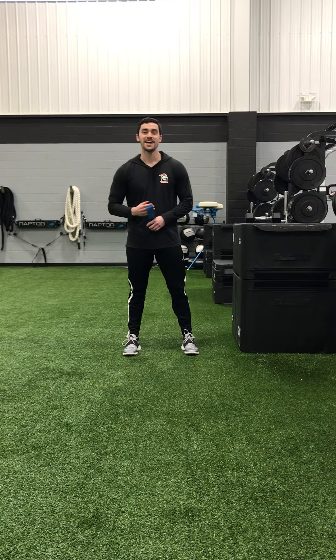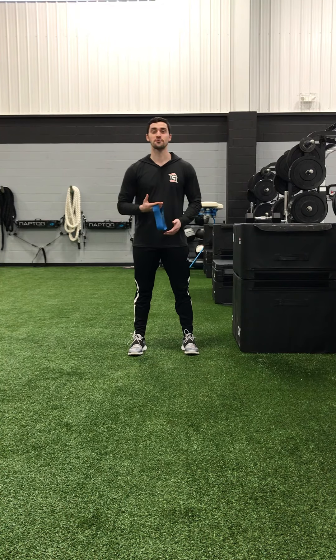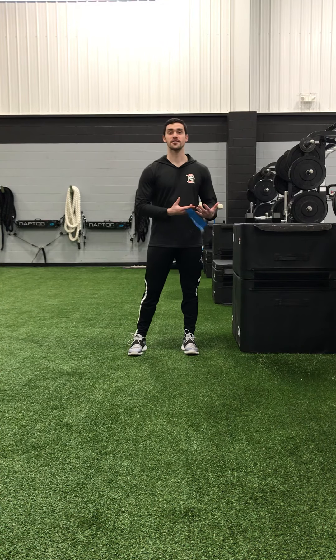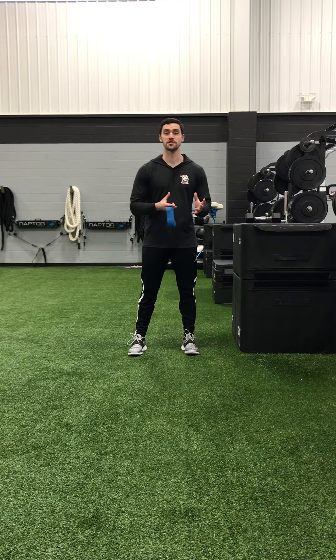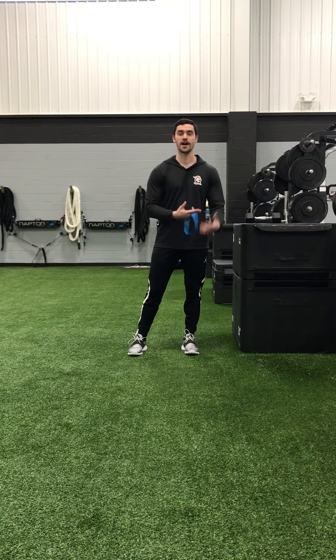Hey guys, it's Coach Wadley. This video is going to be a little different. There aren't necessarily any progressions that we're going to go through here, but rather I want to take the time to show you some of the activation exercises that we'll do more often than not right after our dynamic warm-up, but before we actually get into the heavy lifting. These are just exercises that'll give certain muscle groups a little extra attention or just work on some mobility before we get into our actual workout.